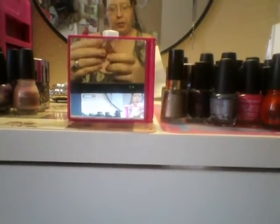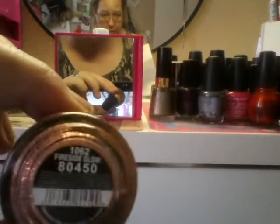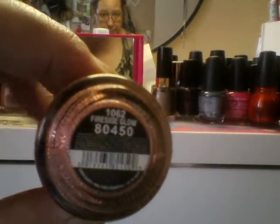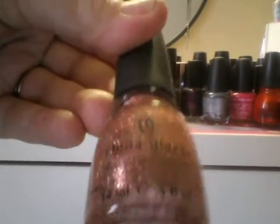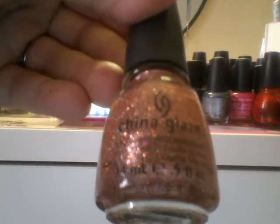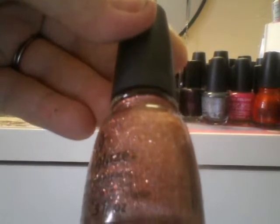Another China Glaze nail polish is Fireside Glow, and I love wearing this right around the holidays or the fall time. This is a special edition, I think. Such a pretty color.